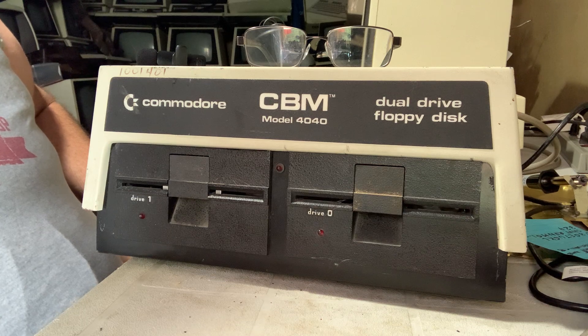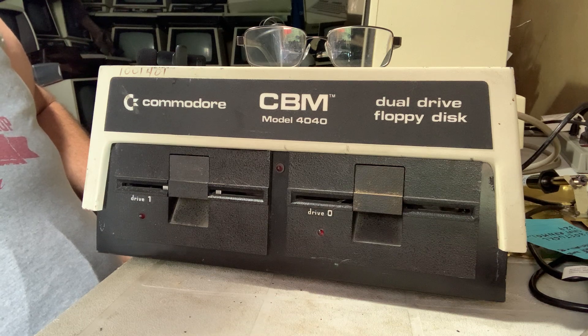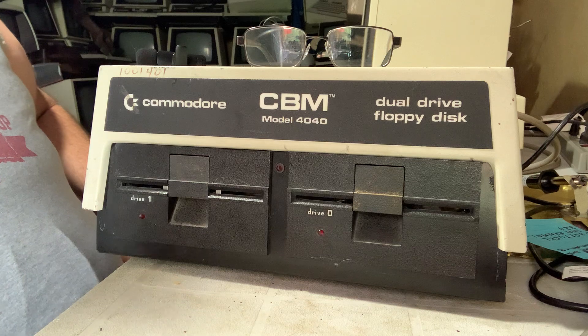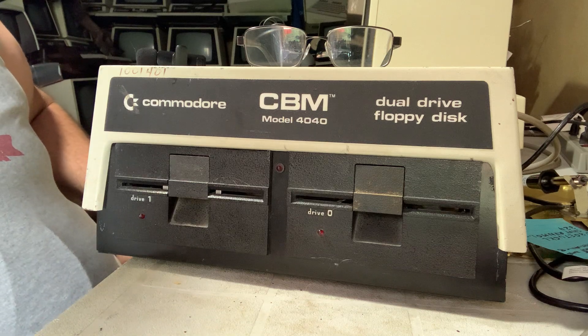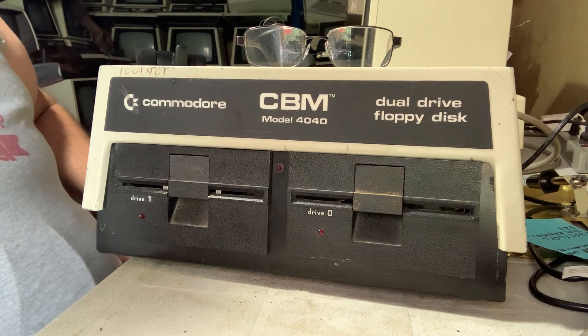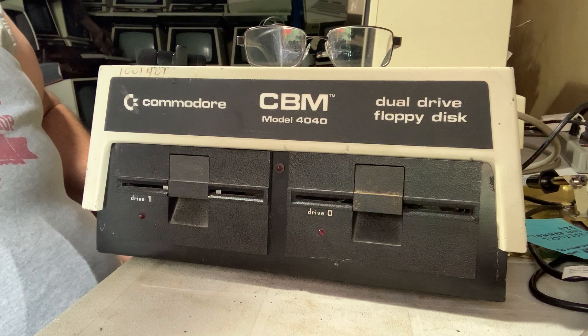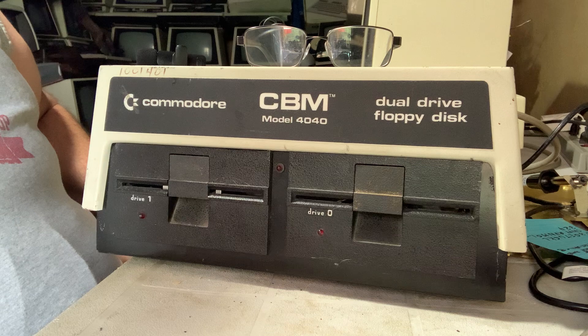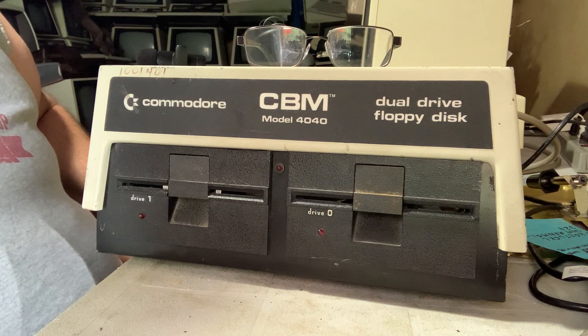It sounds just fine. But when I look in from the top, I find that drive zero is doing its regular chattering thing, and drive one — it's not. The thing that's supposed to be chattering is spinning around. Does this really make a difference? I don't know. It leads me to think that maybe something is missing, like the stopper that it's supposed to be banging on isn't there.